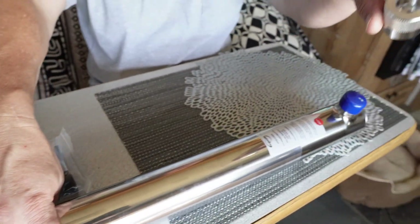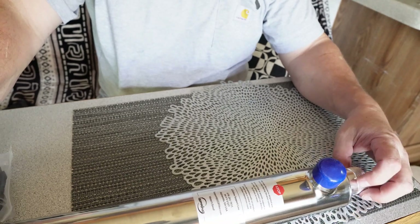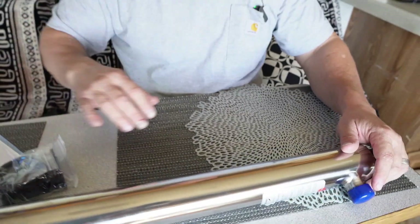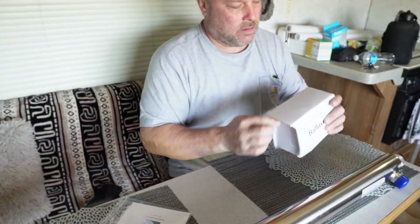This is where the wires will go through, and you put your bulb probably in this direction along here, then hook up your ballast. Let's look at the ballast next.